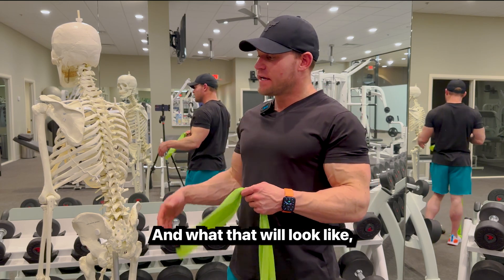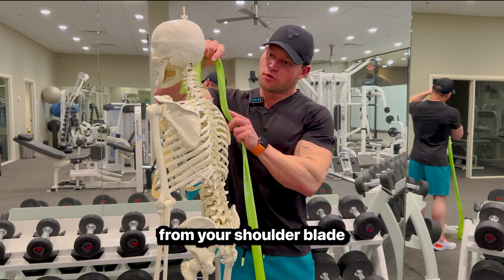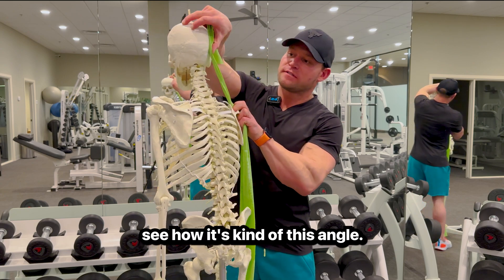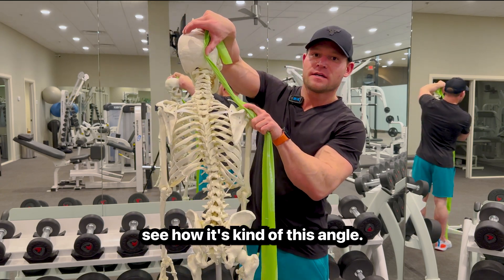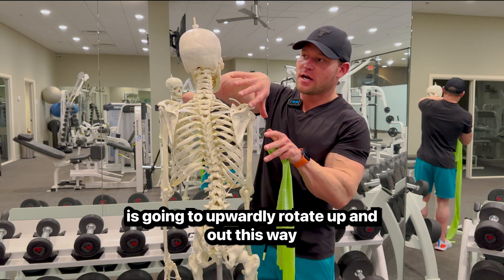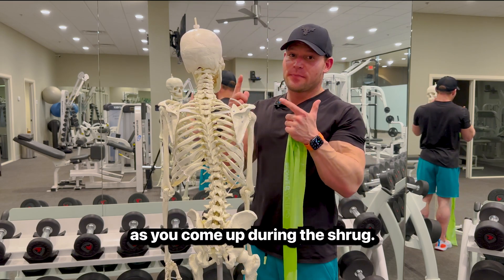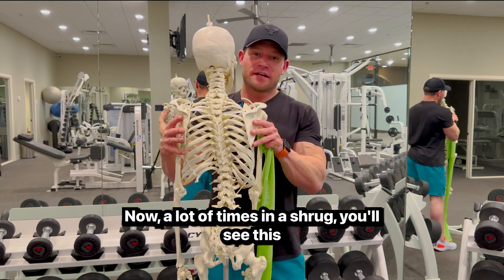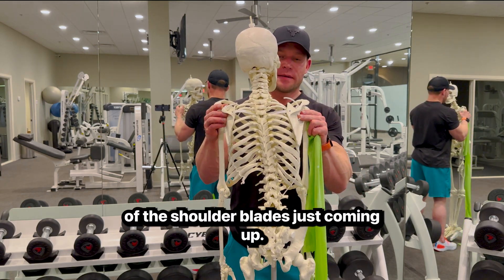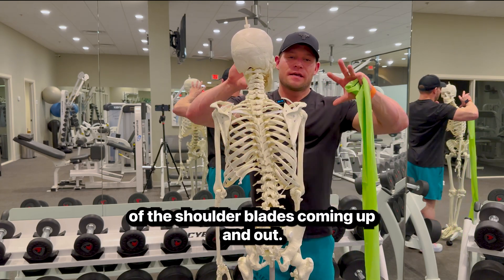If you look at the muscle, envision the line from your shoulder blade — see the angle? That's essentially the angle you want to move at. Your scapula is going to upwardly rotate up and out this way as you come up during the shrug. A lot of times you'll see just straight elevation of the shoulder blades coming straight up, without the emphasis of the shoulder blades coming up and out.